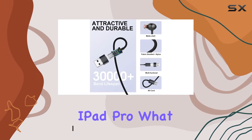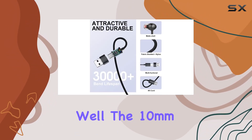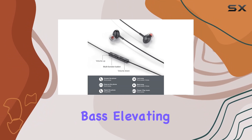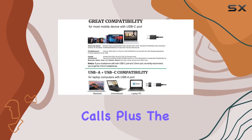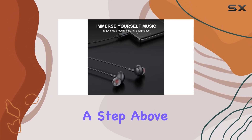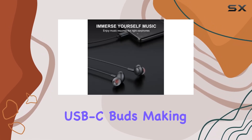What sets these apart? The 10mm dynamic driver promises solid bass, elevating your music and calls. Plus, the noise isolation is impressive — it's a step above standard in-ear USB-C buds, making for an immersive listening experience.